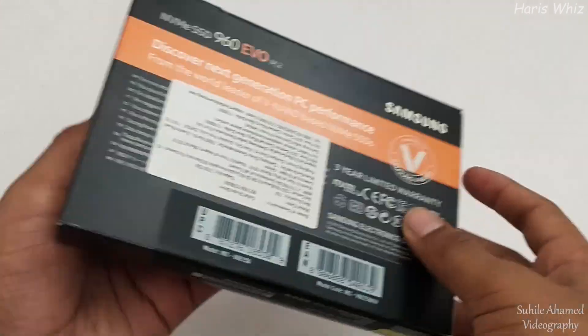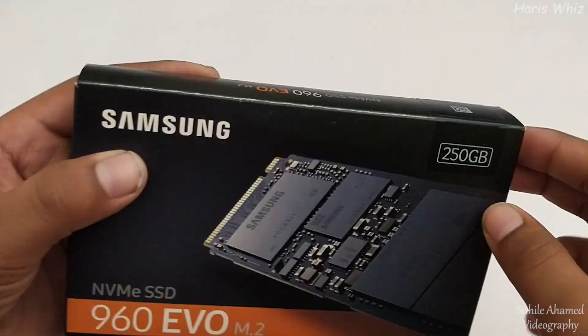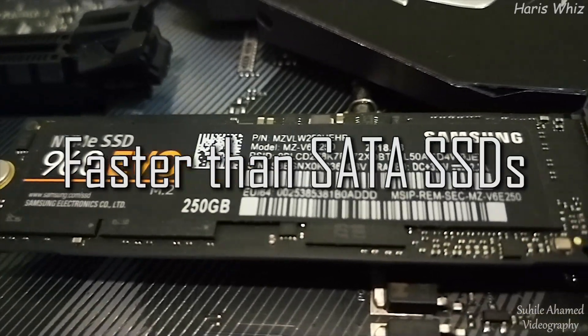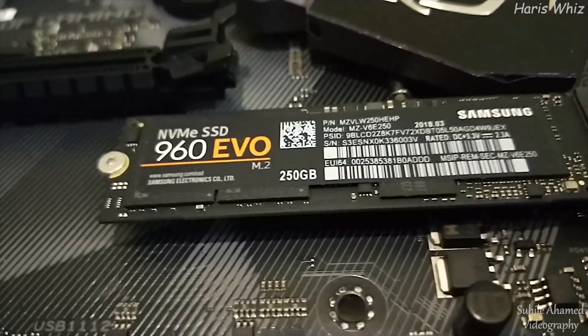NVMe stands for Non-Volatile Memory Express. It offers read speeds up to 3200 Mbps and write speeds up to 1500 Mbps.